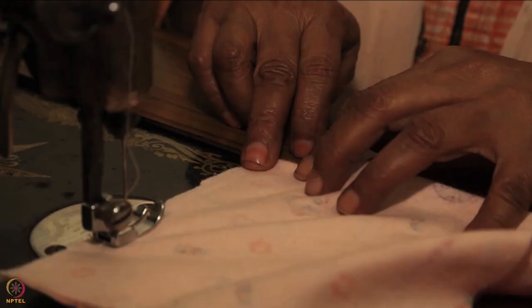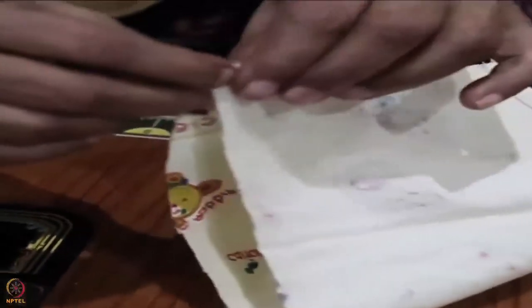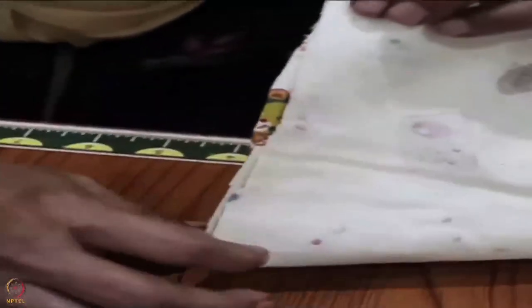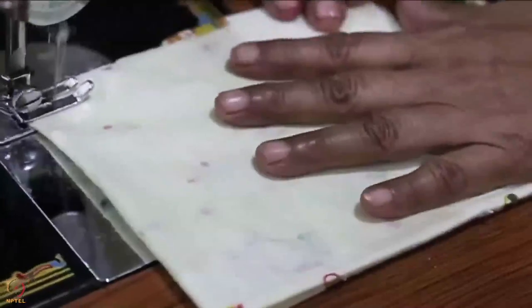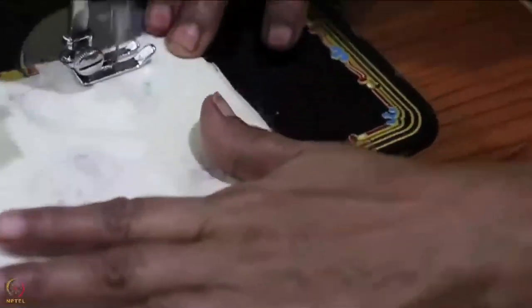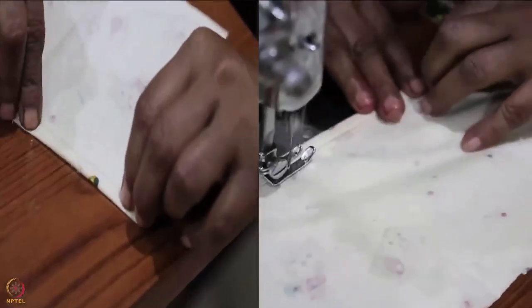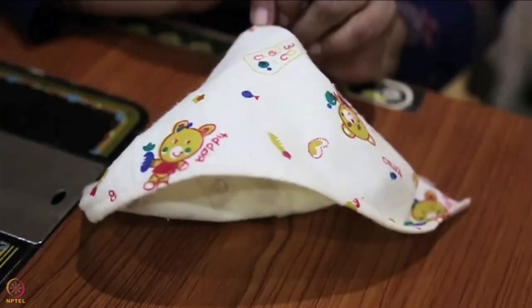Now we will learn how to sew the cap. Fold the cap cloth piece horizontally in half at the midline — the plain or wrong side should be outside after folding. Sew the edges of the two layers together on either side of the fold. Hem the other two sides of the cloth. Now the cap is ready to be attached to the bag.